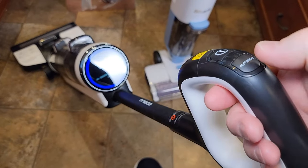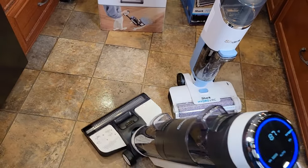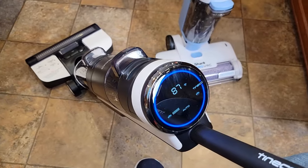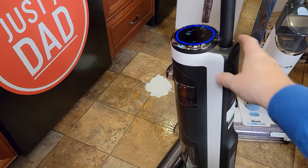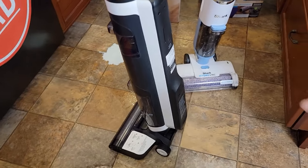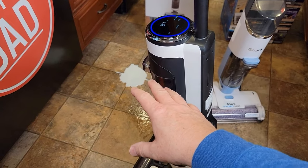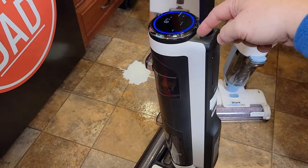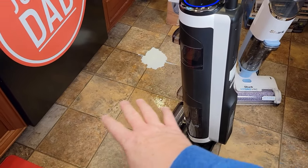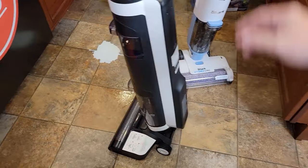Going back to auto: in auto mode, it's going to sense how dirty the floor is. Right now the floor is really clean because it shows blue. I can use this to clean my floors on a weekly basis — if I don't have any spills, I can just go around and clean my whole floors. This will save battery because when it senses a spill or a really dirty area, it ramps up the vacuum and solution. If the floor is just normal and relatively clean, it conserves the battery a little bit.